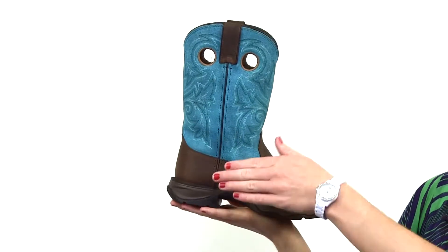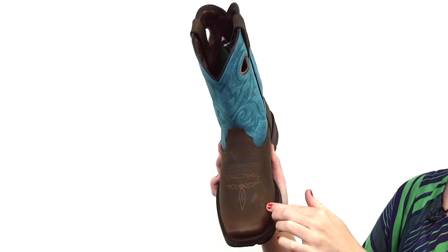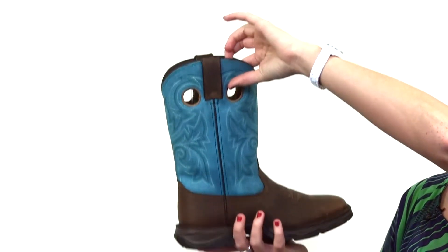Hey y'all, this is the 12 inch Bar None Lady Rebel Boot from Durango. This cute boot features a distressed full grain leather upper with this turquoise shaft, a square toe, and these nice pull tabs and pull holes for easy on.